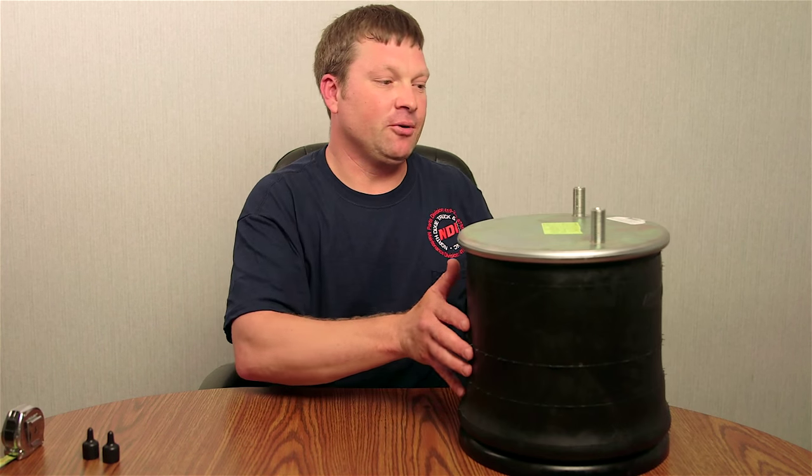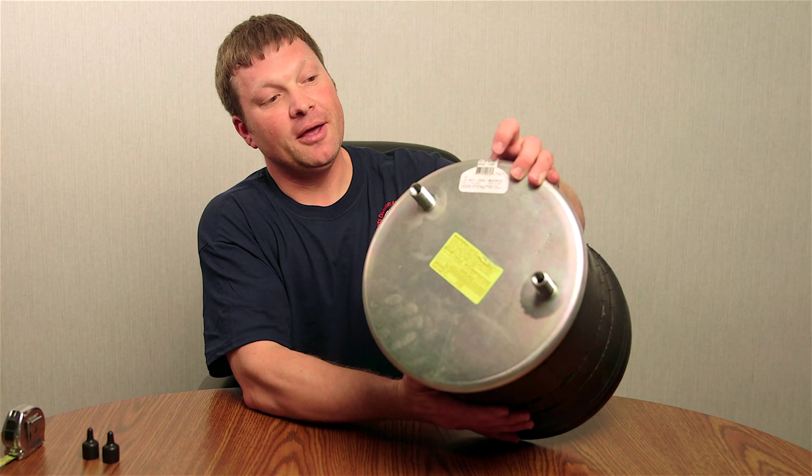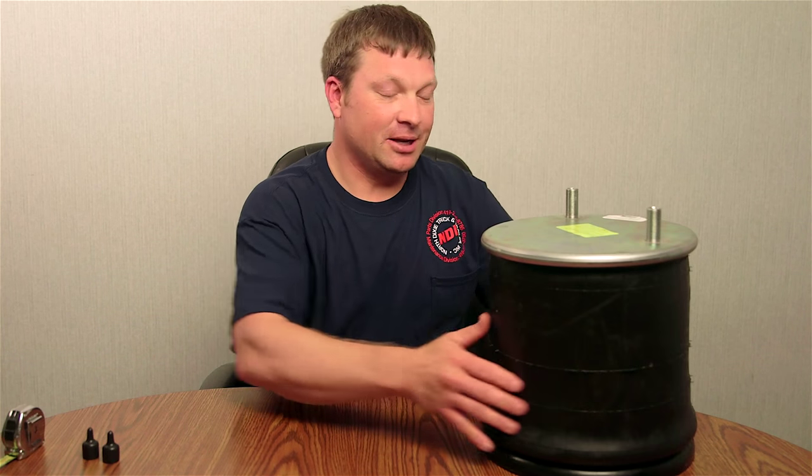Those are a lot of the basic questions. If you get lucky — which is not usual — the airbag will have a tag on the top like this one here, and if you can read the number that takes a lot of the guesswork out. But like I say, it's about one in a hundred that you'll see something like that. Those are a lot of the basics on what you would want to do to identify an airbag.